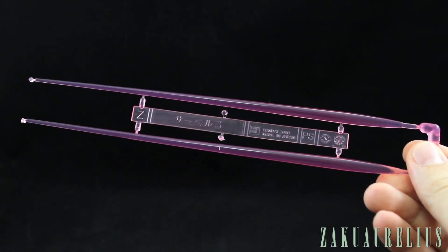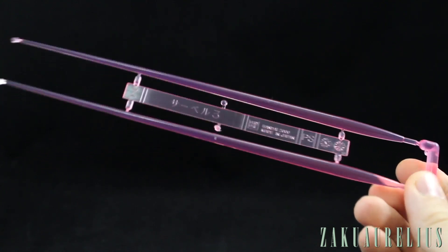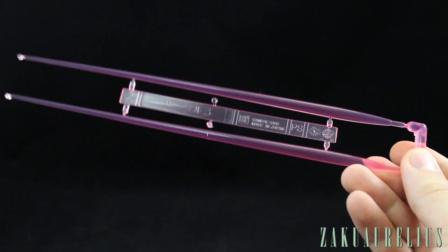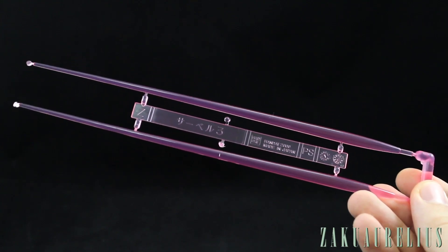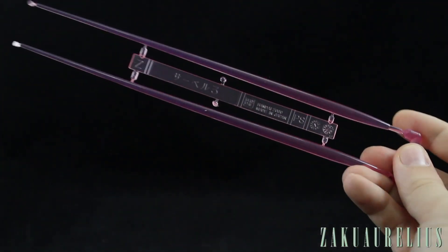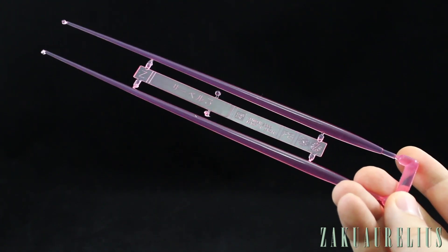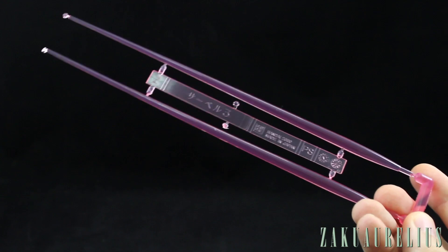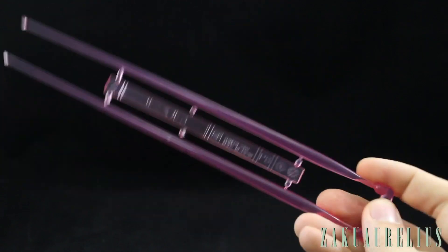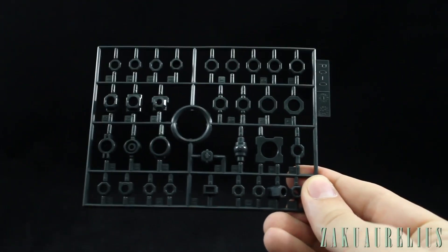Doing the runners in alphabetical order, but pulling this one out separately — this is runner Z, which is saber three from around 2000, so it's old. These are the exact same 1/60 scale beam saber effect parts you get with the RX-78-2 Perfect Grade. It's still a shame we don't get four of these — with a Perfect Grade Unicorn kit we should have four, but if you have both kits you can combine them.